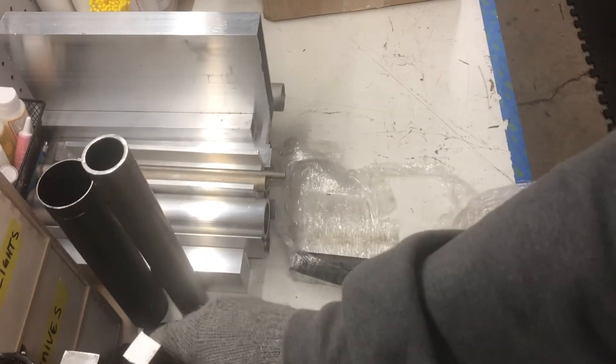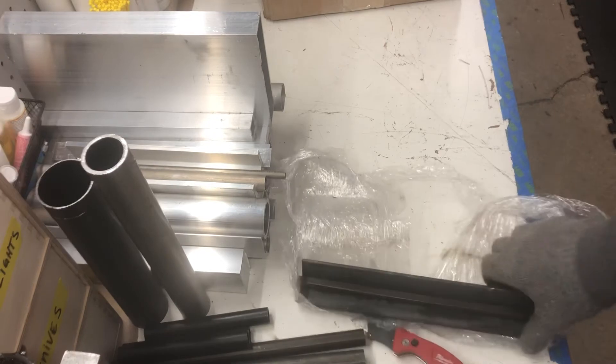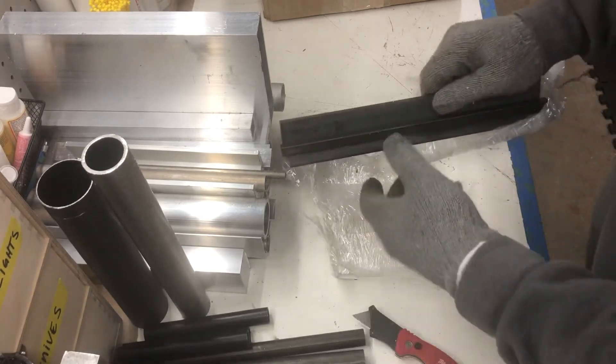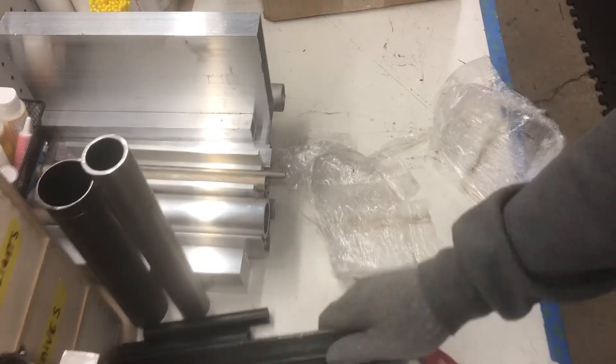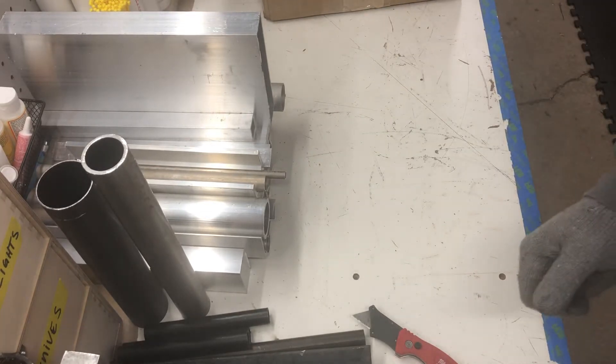I basically bought all this just for having some stock of small stuff around for doing little fabrication projects and messing around with my mill and lathe.